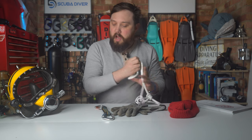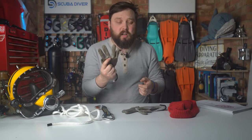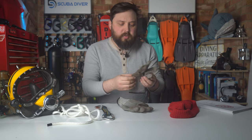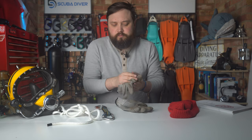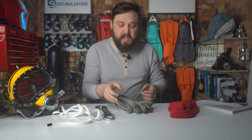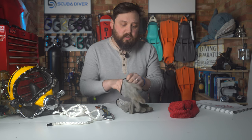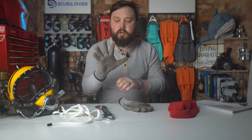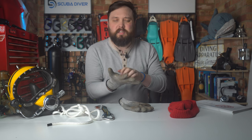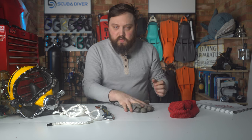Learn those knots. Also, get yourself a decent pair of work gloves. I tried using neoprene gloves and they just don't compare to proper work gloves. You don't really notice the cold when you're doing things underwater. A good pair of coated, puncture- and abrasion-resistant work gloves are really, really useful.